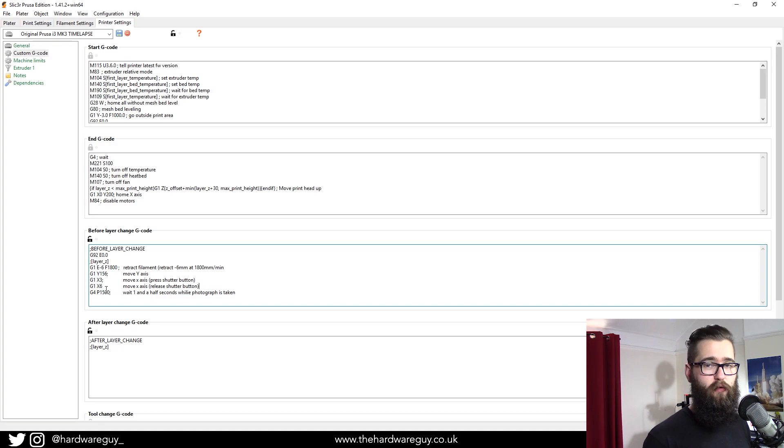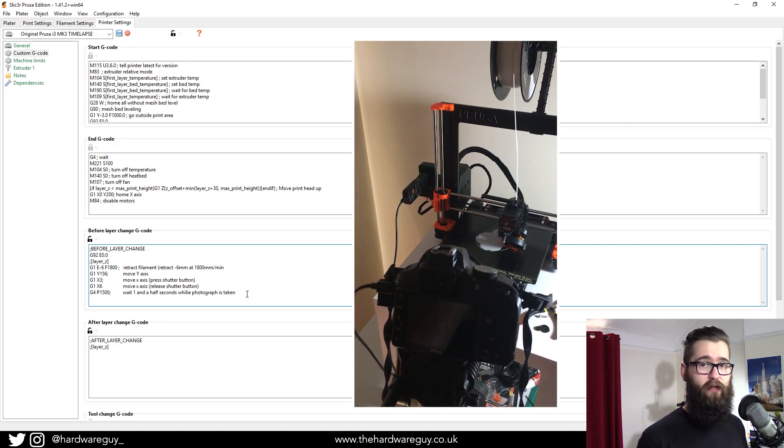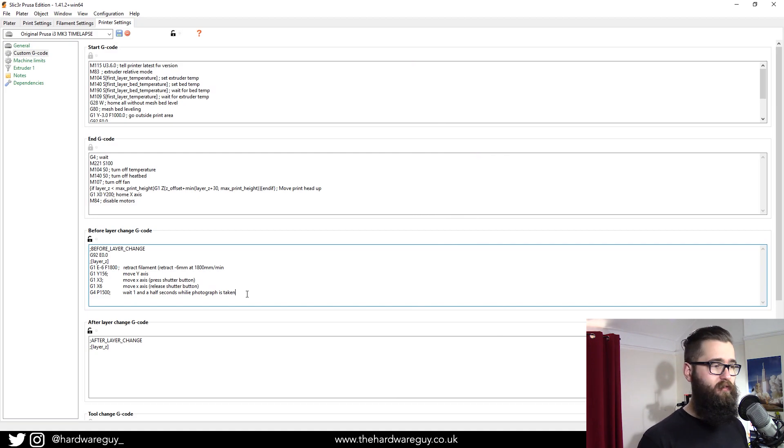Following that is another move command — we now need to release the shutter button, so you move away from coordinate position 3 just slightly so the camera gets a chance to take the photograph. After that we use a G4 command — a dwell or pause command — telling it to pause for one and a half seconds while the photograph is taken. That whole process is completed successfully after each layer. You will need to tweak these values; it can be frustrating but when you get it right it works flawlessly.